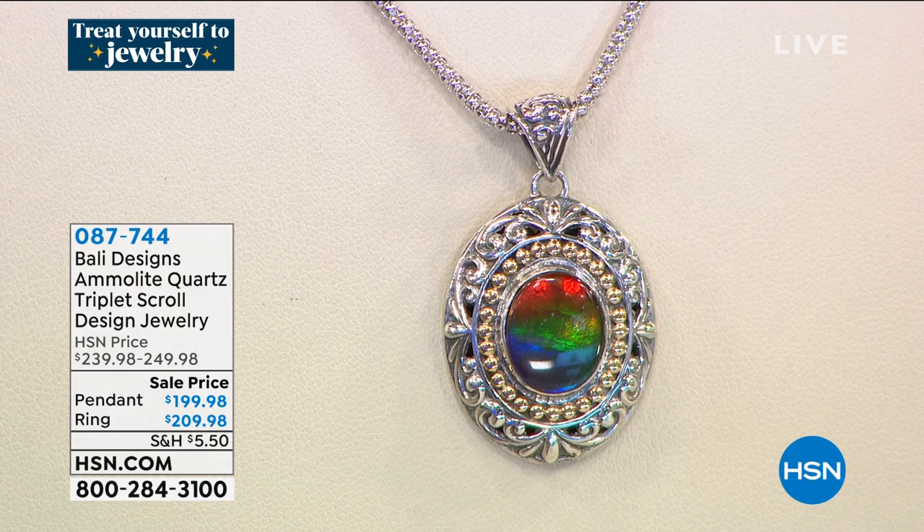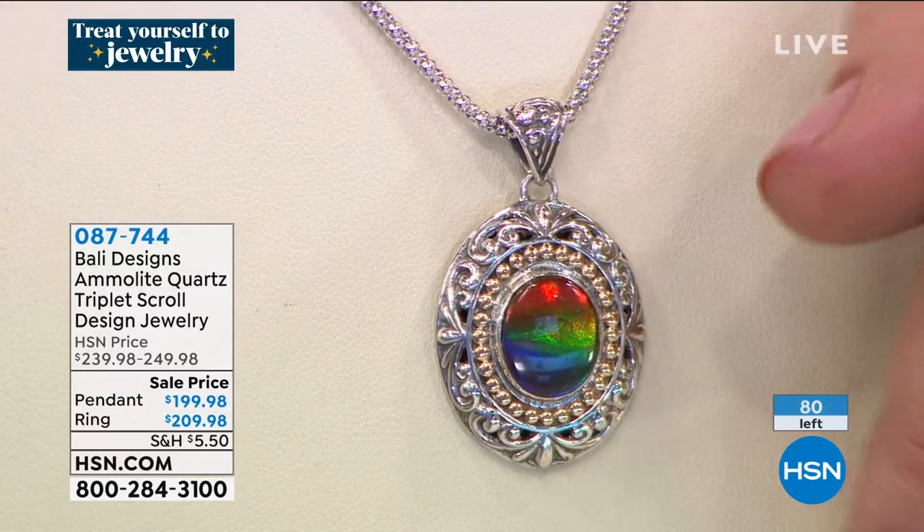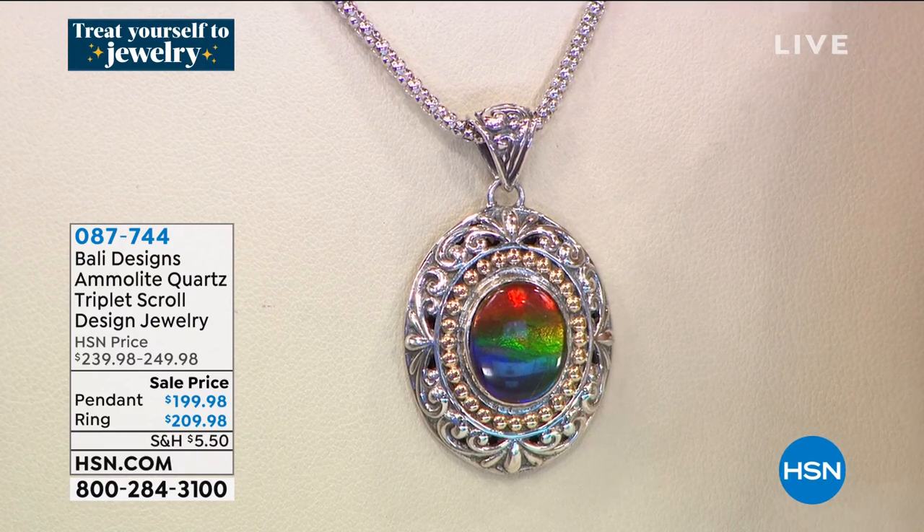I have 80 left — 40 in the ring, sizes 6 through 12, and 40 in the pendant. The pendant comes with that 18-inch chain. It's the look of black opals on something that was actually living — like a page in time and history. We're going to air this in about 12 minutes. Item number 087-744.